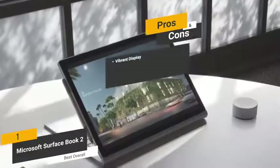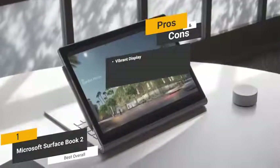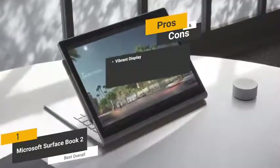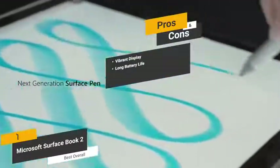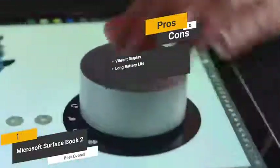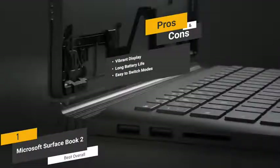The pros are: vibrant display — the PixelSense display brings all your photos, videos, and other visual media to life in vibrant detail. Long battery life — the 17-hour battery life is pretty impressive, especially compared to similar models on the market. Easy to switch modes — you should have no problem at all switching between the four available modes.